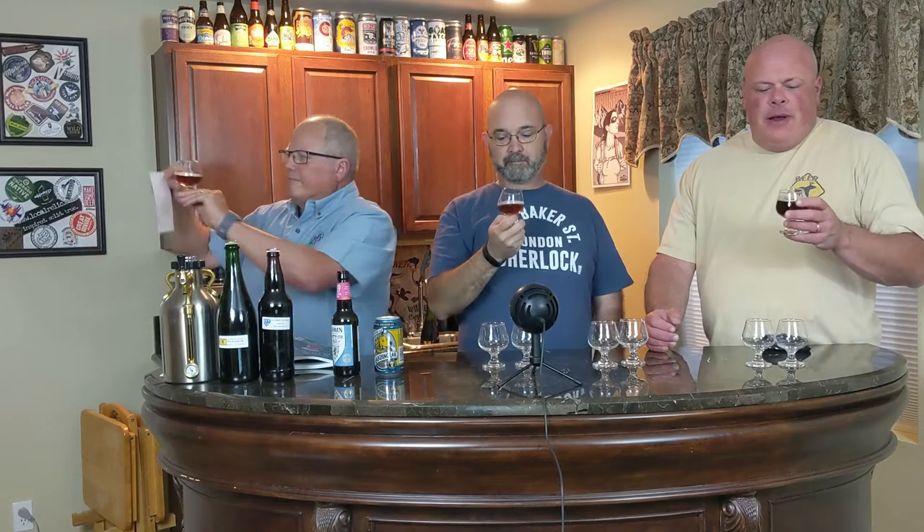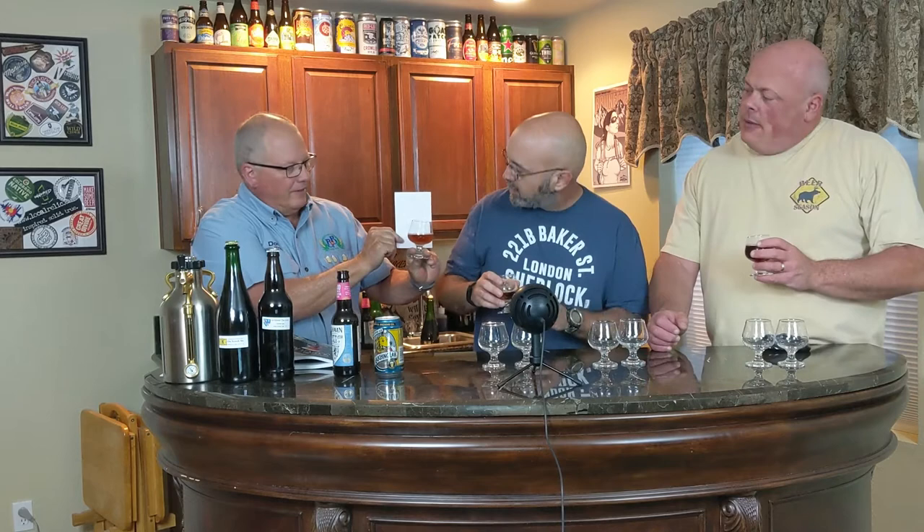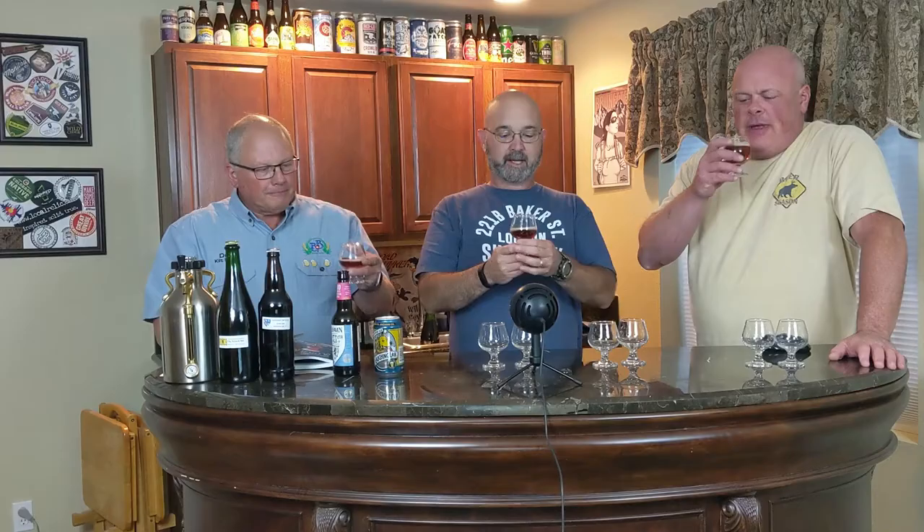Appearance is pale copper to very dark brown — this one is definitely a gorgeous color, beautifully clear. Low to moderate carbonation. It's got a nice white head to it.